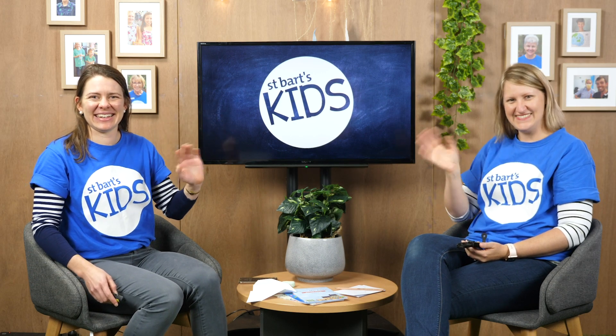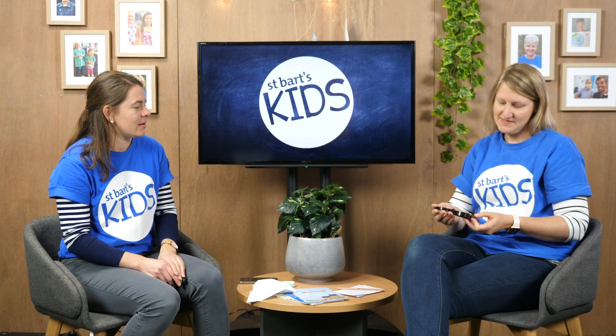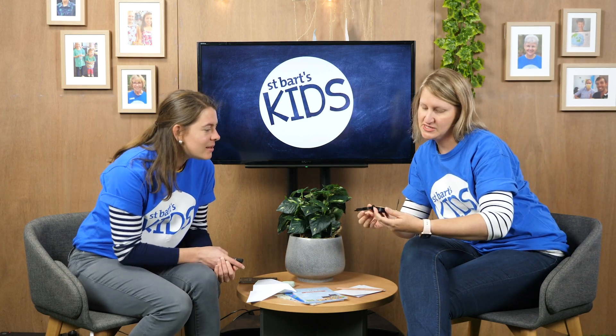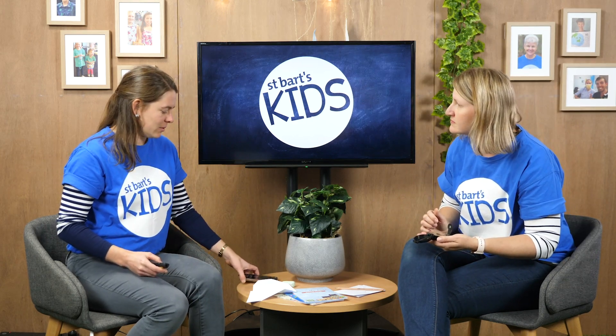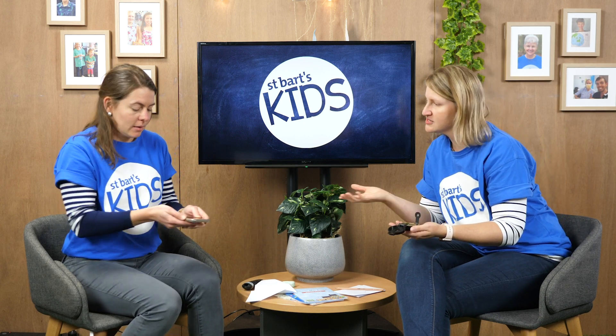Hi, some parts kids! What have you got there, Patrice? Well, I have this old compass that was my grandad's and I'm just trying to make sure I've got North in the right spot. I've got a compass too — mine's just on the phone. Well, that works too!